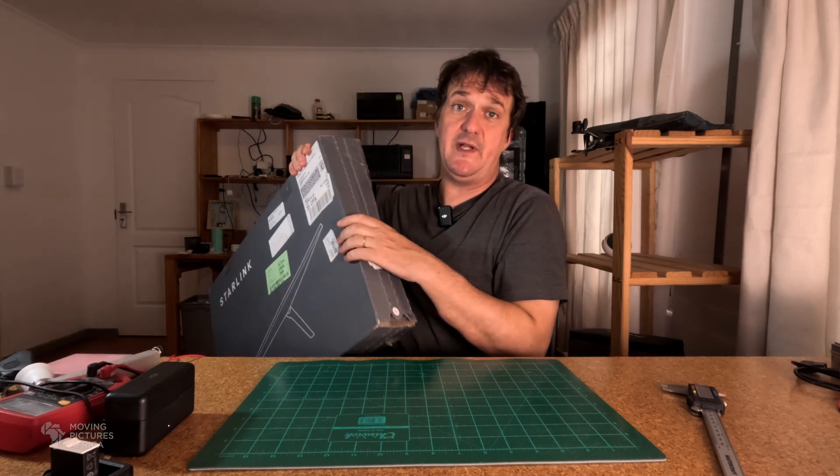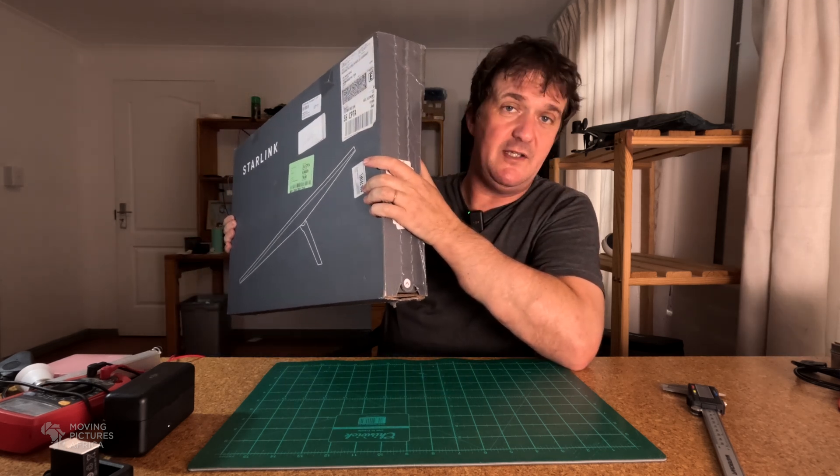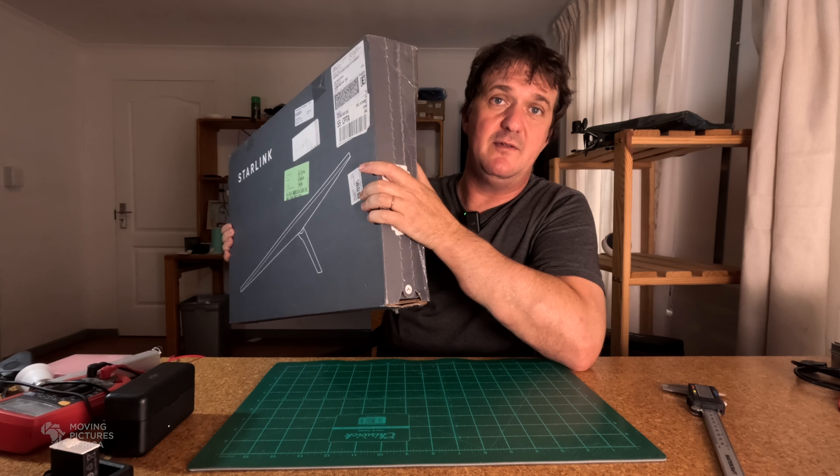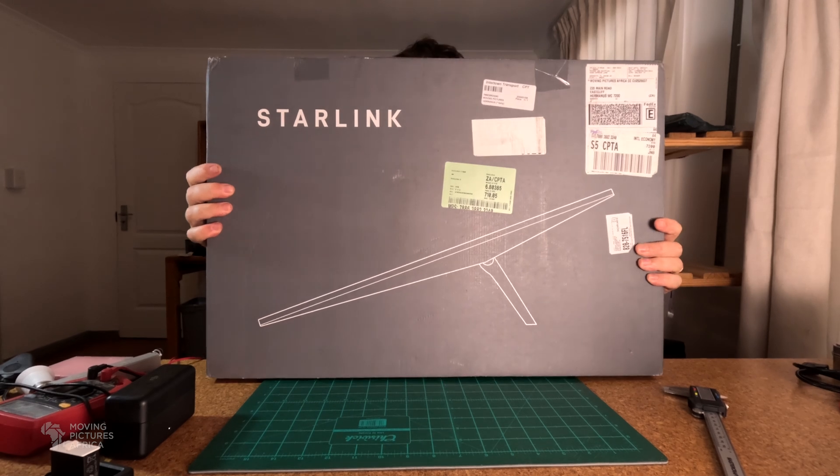I had to use a forwarding address since Starlink won't ship directly to me. I used my US.com address in the United States — shipped from Starlink to there, and then they shipped it to me, as you can see.